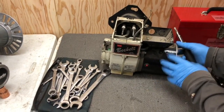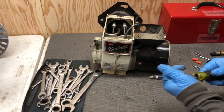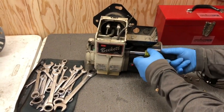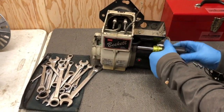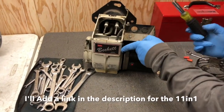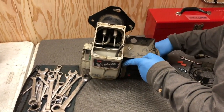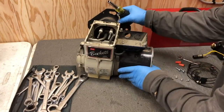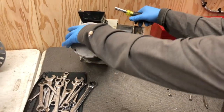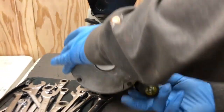Now I'm going to take the blower motor off using a 3/8 inch wrench. This is one thing I like about the 11-in-1: it's a 3/8, it's a 5/16, it's a Phillips, square heads, Torx — it does everything. There are two screws on the burner housing: one at the top and one in the lower corner right here at the bottom.